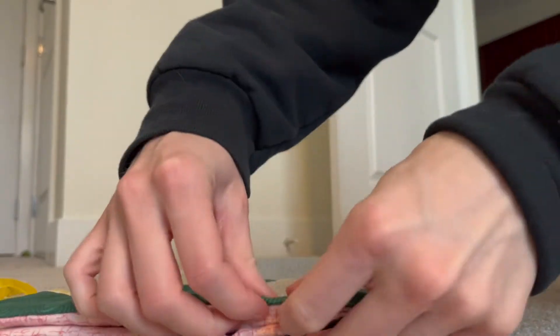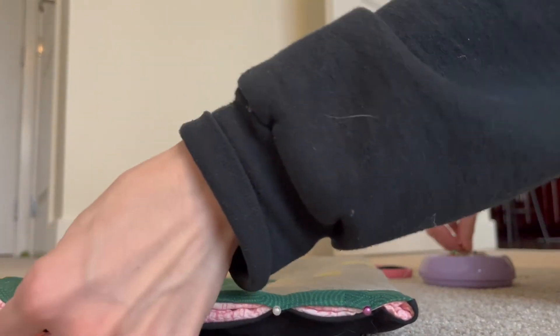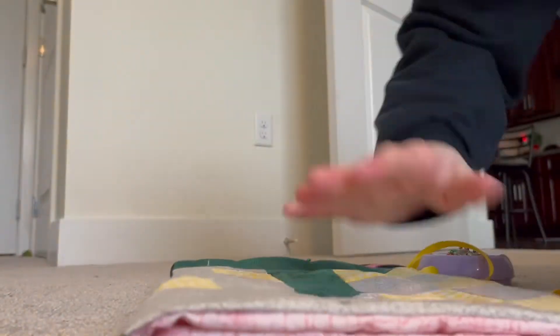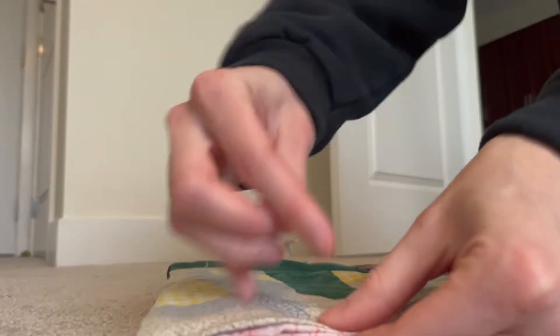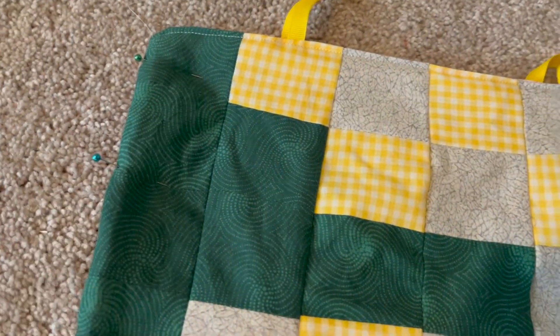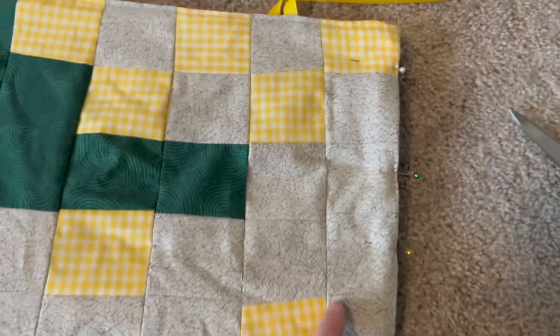The last step is to close up the sides of the tablet sleeve. I've been really liking lately, when I have quilted fabric with batting and no raw edges, just taking a straight seam up the side. So instead of sewing with right sides together the normal way, I'm actually going to sew this with the wrong sides together and just take two straight seams on either side.